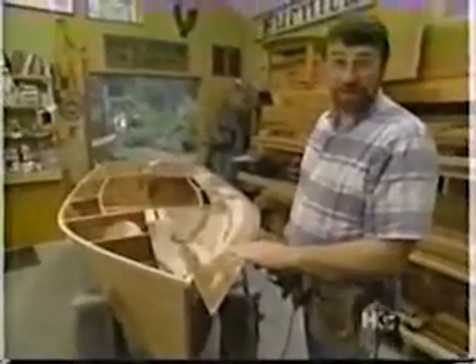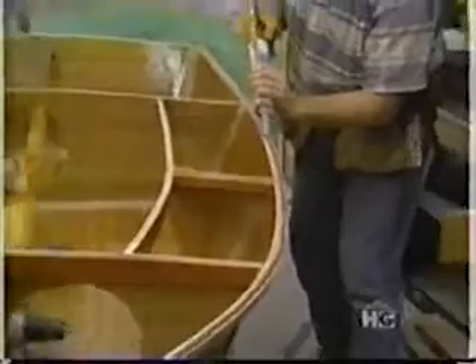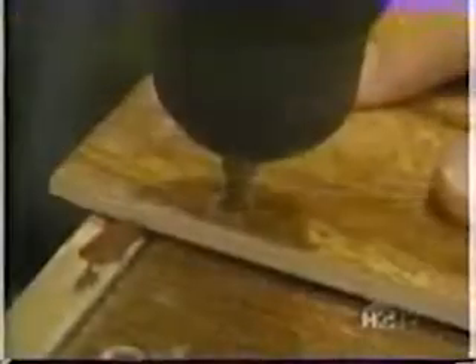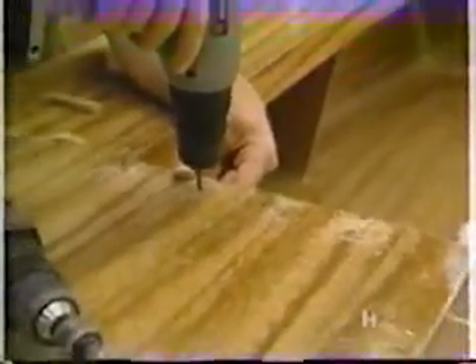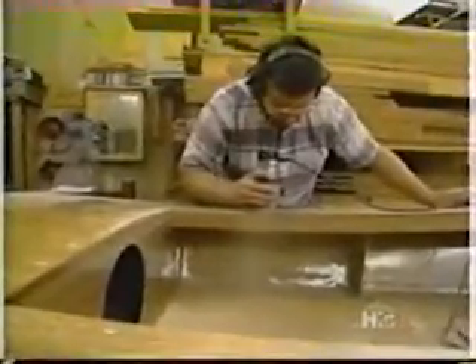That completes the trimming of the panel for the other side. This is a polyurethane marine adhesive sealant, and that'll help to secure the deck panels and also seal off the bulkhead areas. Now I'm ready to permanently set the panel. The first screws I'll put in will be the ones I used earlier, which will assure that the panel is in exactly the right position. Once again, I'm using my guide stick to space the screws — this time six inches on center. The screws are three-quarter by six bronze.